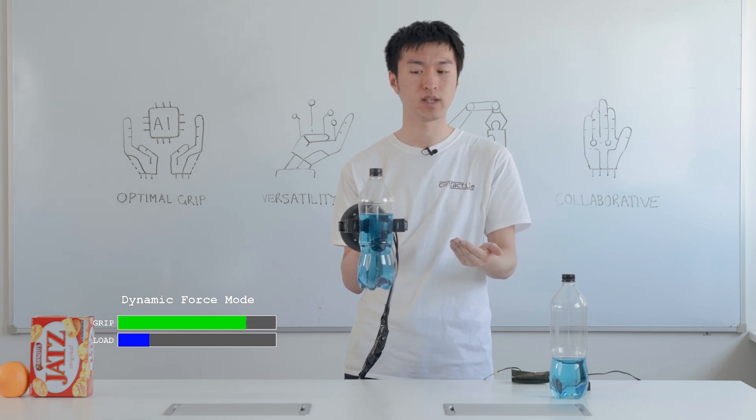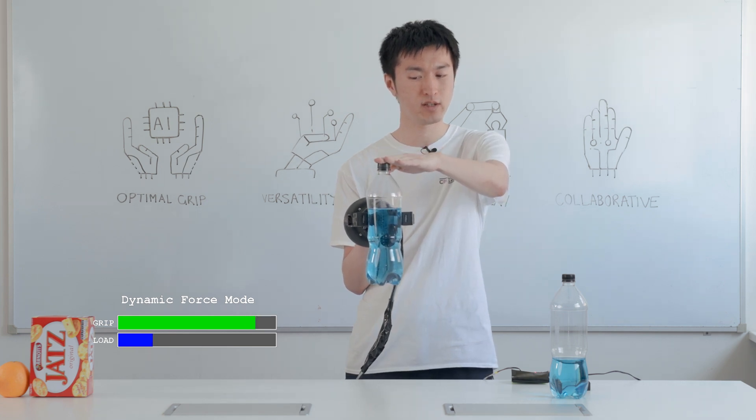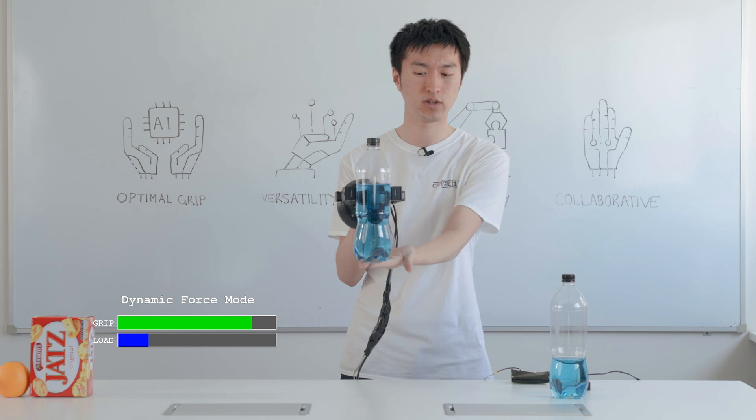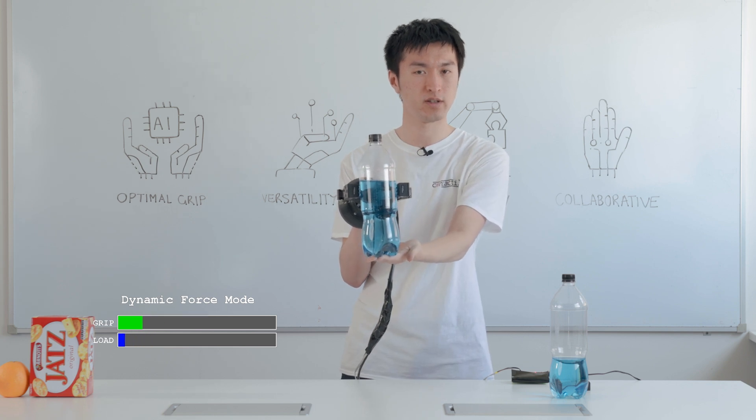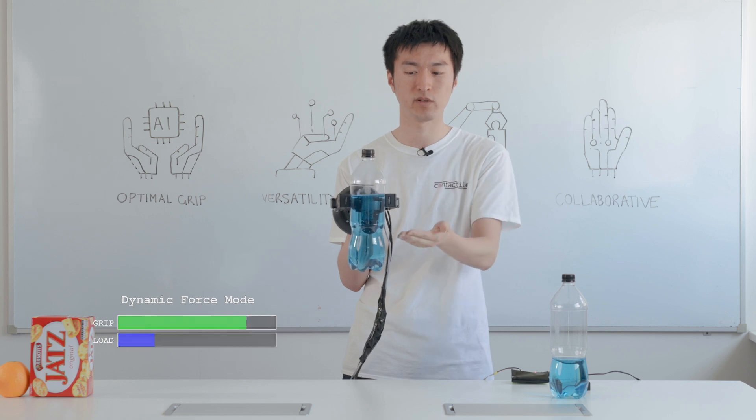And this is working in real time. So even if there are dynamic loads — for example, if I were to increase the weight, it would increase the force. If I decrease the weight, it will decrease the force, because it knows exactly how hard it needs to squeeze to stop the bottle from slipping.